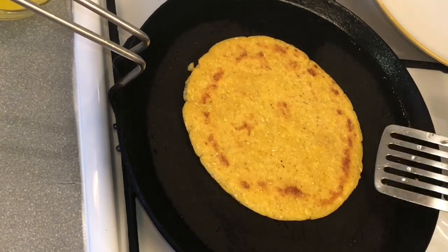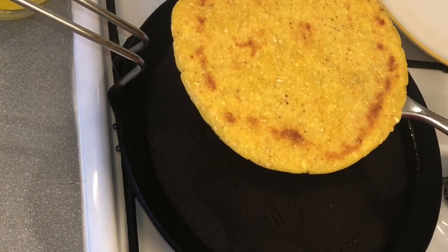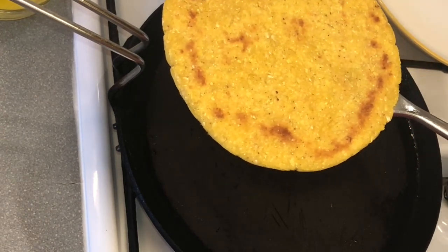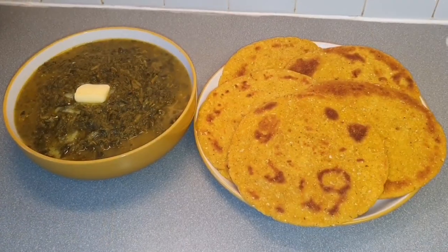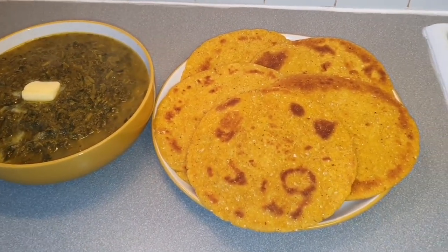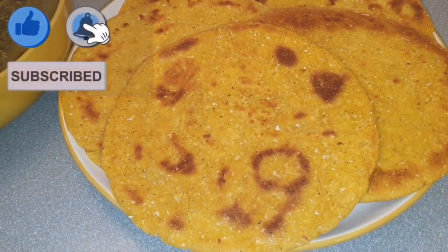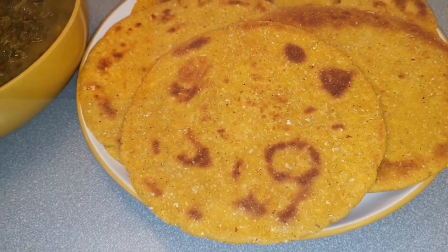Our bread is cooked now — it has a very nice pattern on it. We will cook the rest in a similar way. Our corn flour bread is ready. You can serve it with saag, green curries, or at breakfast. I hope you like my video. Please like, subscribe, comment, and share with your friends. Thank you.